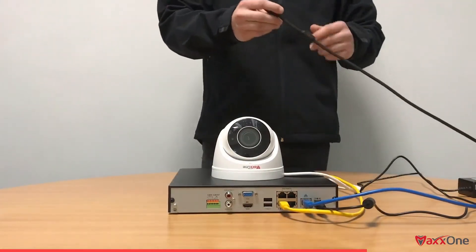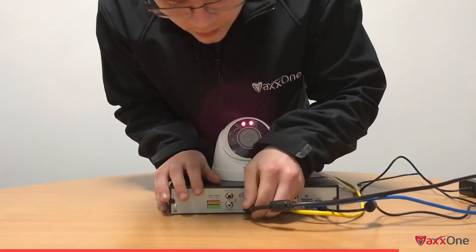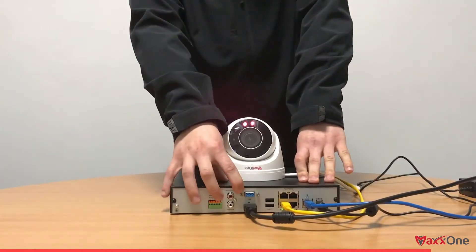Once we've done that, we're going to get our HDMI cable and plug that into the back of the NVR. This allows us to view the NVR on a monitor. You can also use VGA — both work fine.